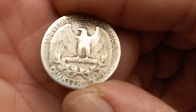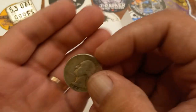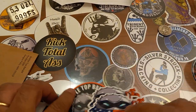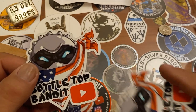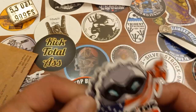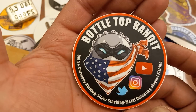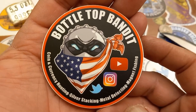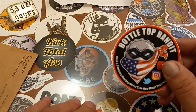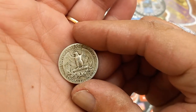It looks like a 1944 Philadelphia mint Washington quarter. I've just started a Washington quarter album and hopefully I don't have this one yet — that'll be a great addition. Thank you very much Bottletop Bandito, you've been reading my mind. He also sent his old sticker design, which I already have on my sticker board, plus a new round sticker — looks like a three-inch round coin — for his 'coin and currency hunting, silver stacking, metal detecting, and magnet fishing' channel. Magnet fishing is pretty cool — throw a giant magnet in the water and see what you pull up.